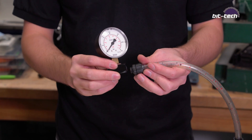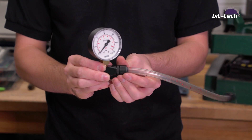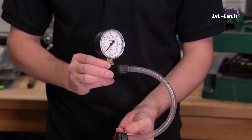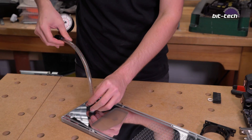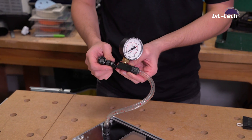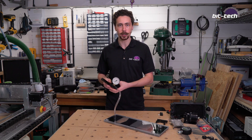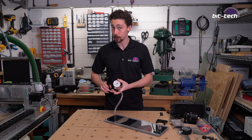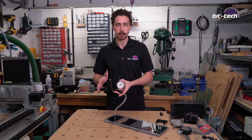To use the Dr. Drop, first take a piece of tubing and a fitting and screw it into the actual body of the device itself — you want that nice and tight. Then take the other end and screw it into the item you're testing. In this case I'm going to use this distro plate that I made for the LDL-C build. With the tube connected to the distro plate, take the little pump and attach it to the fitting on the side. Now it's time to pressurize the system. The needle is not going above 0.1 bar — that means there's a pretty serious leak in the system. It's not holding any pressure at all.